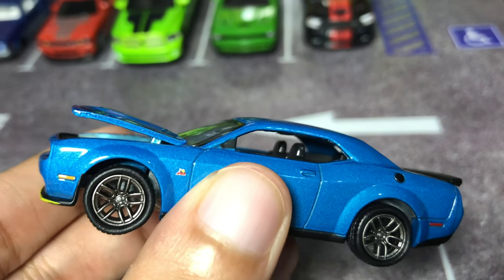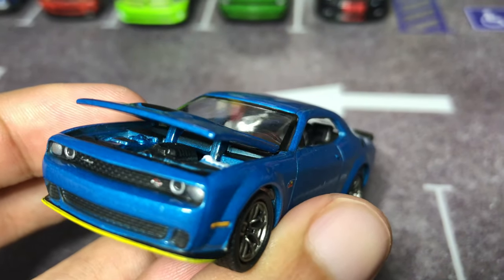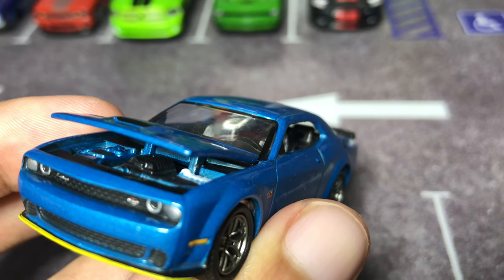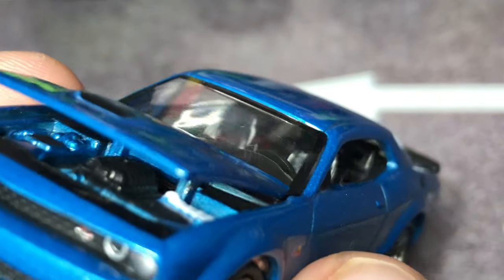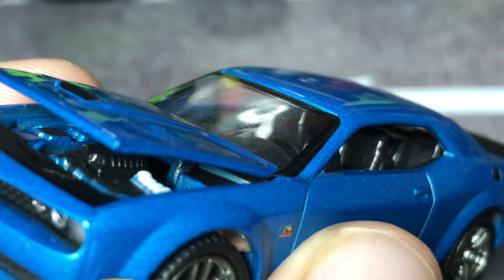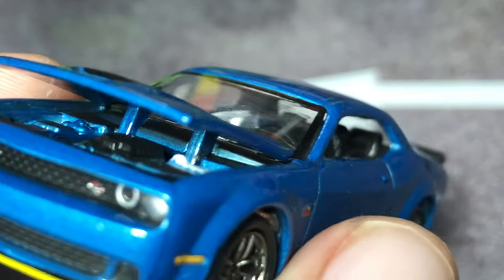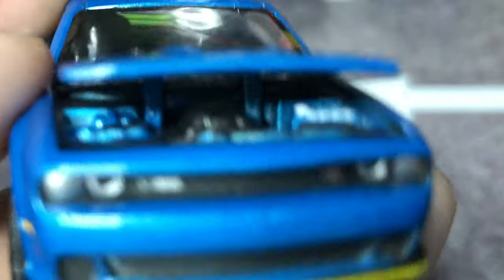It was a struggle to open the hood. As you can see, at a 30-degree angle it barely opens, and you need to squint your eyes and take a good hard look at the engine bay. You can notice what might be a supercharger — and this is a Scat Pack, which has a 6.4 naturally aspirated V8, so it's supposed to have no supercharger.